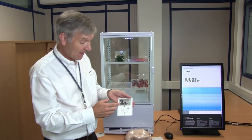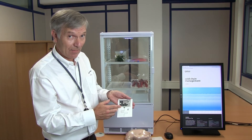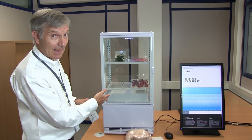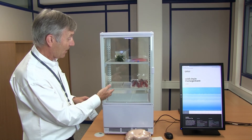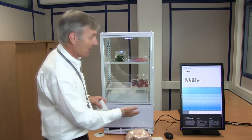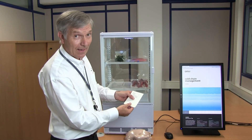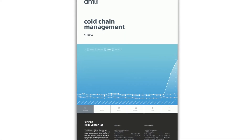This chip is taking a temperature measurement every second and storing it on chip in non-volatile memory. In the base of this fridge we have a UHF RFID antenna built in, and we can monitor the temperature of all the tags within the fridge in real time and display them on the display. If I put my fingers on the chip and increase the temperature, we'll be able to see that the temperature increases on the display.